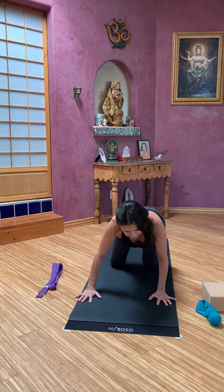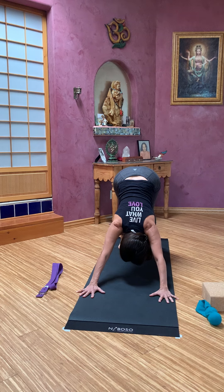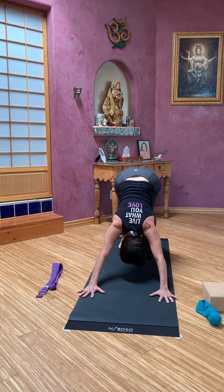We're going to curl toes under and on the exhale, lift to downward facing dog. And then on the inhale, come back down. And again, exhale, reach into this pose — notice all the dynamics here. Back down. You can keep a micro bend through your knees if your spine wants a little more length. Notice what your hamstrings are doing, your tailbone, your sacrum, your shoulders. Here comes our last one — reach into that pose, breathe into that pose.